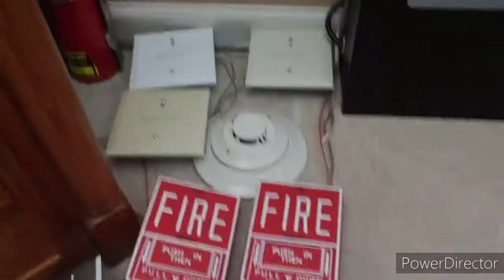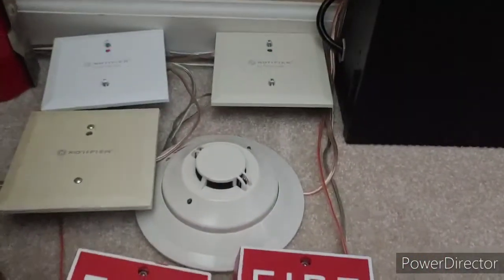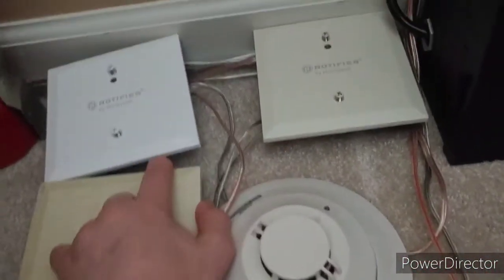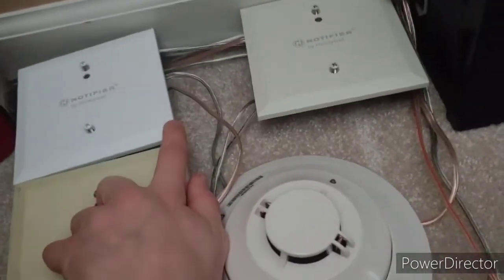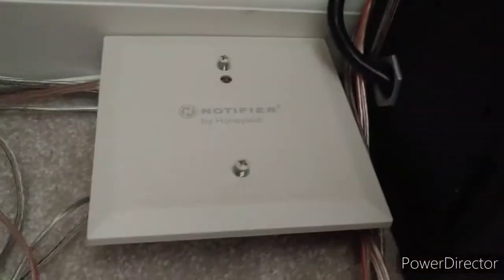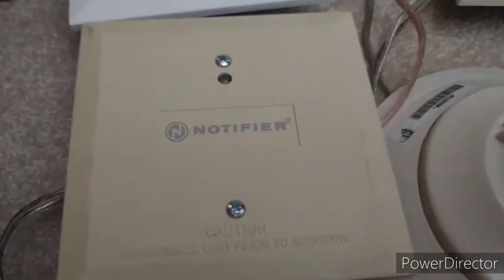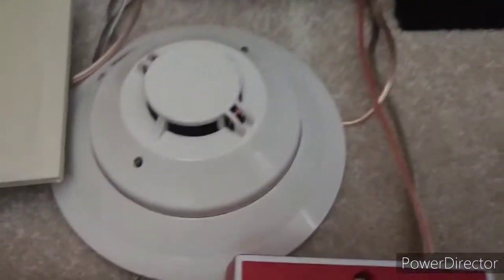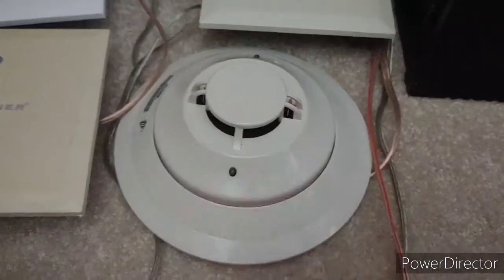Starting off with the devices, I have tidied up the wiring for the monitoring modules. I also received another monitoring module — I'm not sure if that was mentioned in the last video. I have three monitoring modules total. This one's white and the new style, this one's beige and the new style, and this one is the old style and also beige. I got that one used.